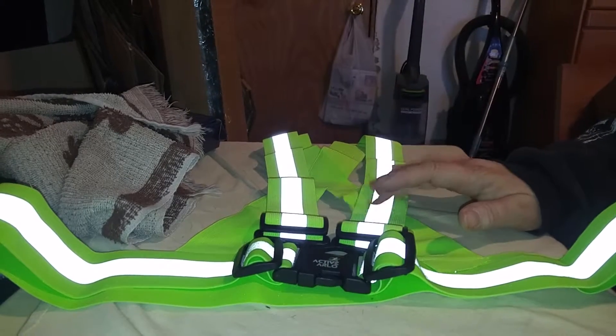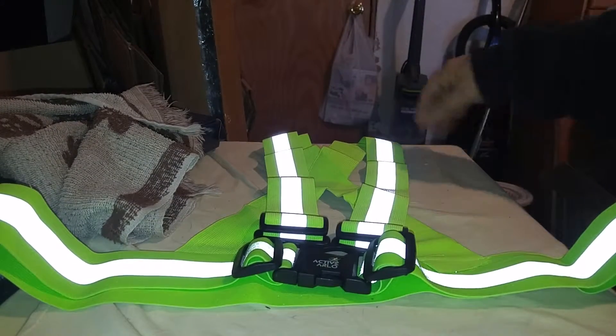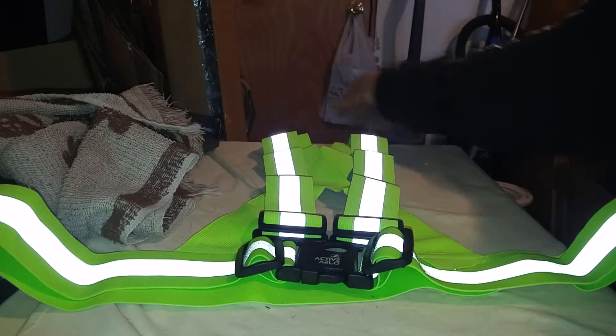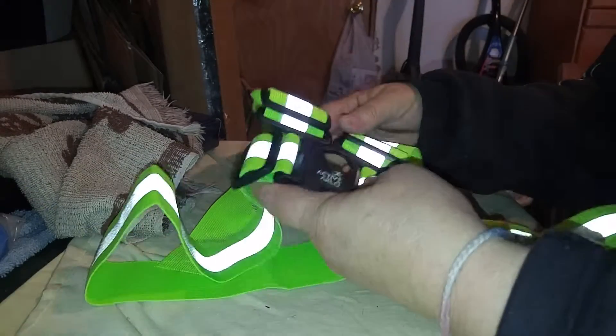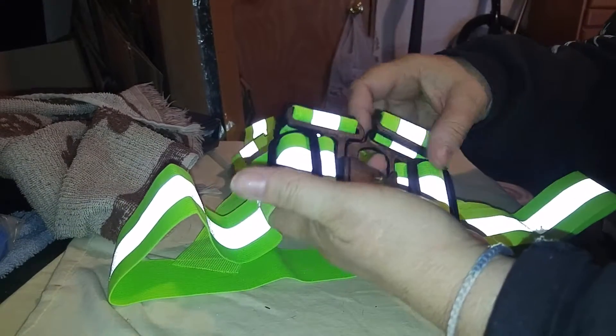This is a really good vest to have on. As you can see the lines light up. It is going to alert cars, especially at night, that you have this on. And there's a really strong buckle system. This is a three-point harness — it goes over your shoulders and around your waist.